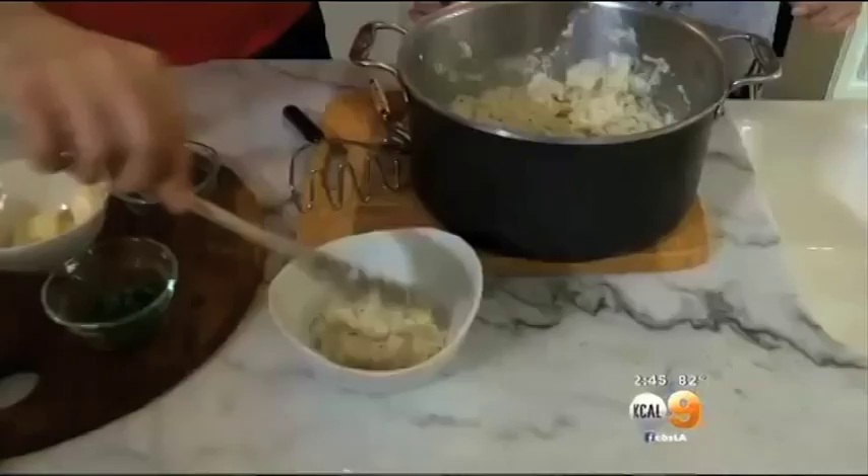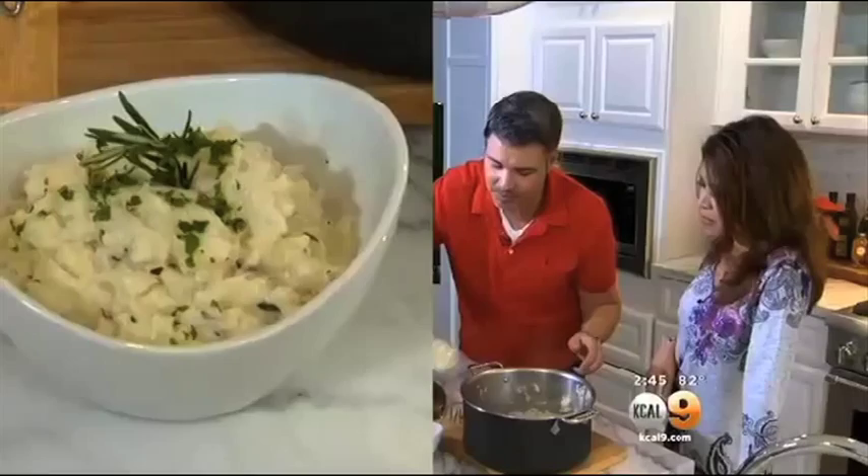Isn't that good? Wow. I bet if you didn't tell your guests, they wouldn't know. They would not know. I had a client ask me for the recipe — 'Oh my God, that mashed potatoes you made were amazing.' I'm like, it was cauliflower. He goes, no way. Amazing.